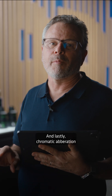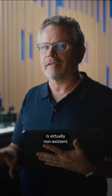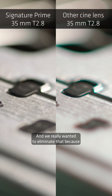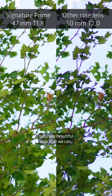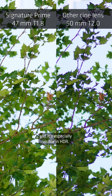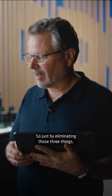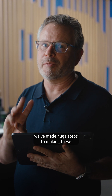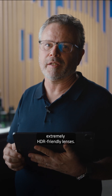And lastly, chromatic aberration is virtually non-existent. In HDR, that can show up like neon, and we really wanted to eliminate that, because we're trying to capture the most naturally beautiful look that we can, and chromatic aberration destroys that illusion — it's especially visible in HDR. So just by eliminating those three things, we've made huge steps to making these extremely HDR-friendly lenses.